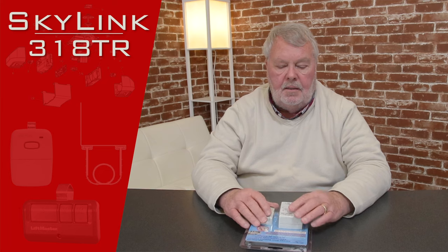Hi, I'm Mark with NorthShoreCommercialDoor.com. Today we're going to do a product introduction, and the product we're going to talk about today is made by Skylink. Skylink is one of our oldest, most trusted vendors. We've sold their products since the inception of our online business and we have very good luck with it. Customers enjoy it. So what this is, it is a Skylink 318TR garage door remote control and it is a replacement radio set.